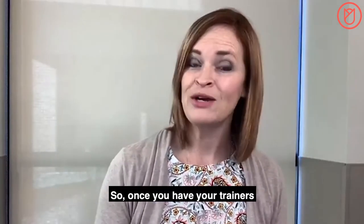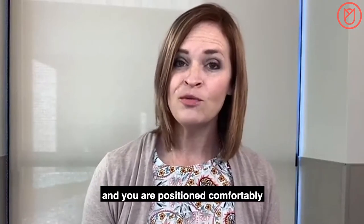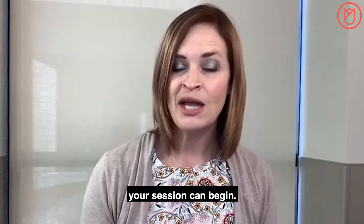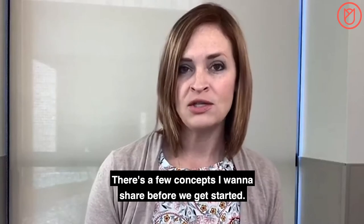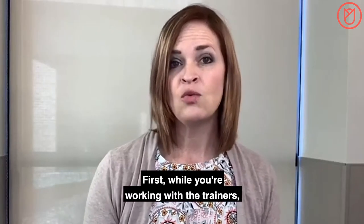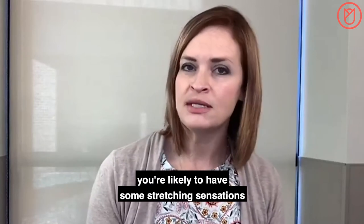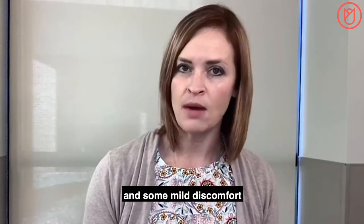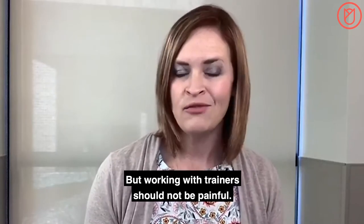Once you have your trainers and lubricant near you, and you are positioned comfortably and undressed from the waist down, your session can begin. There are a few concepts to share before we get started. While you're working with the trainers, you're likely to have some stretching sensations and some mild discomfort in the vaginal opening, but working with trainers should not be painful.